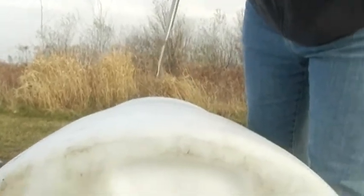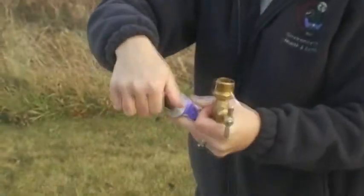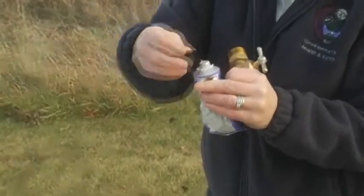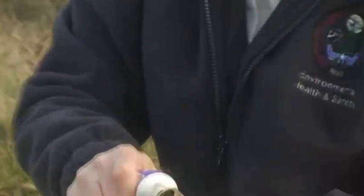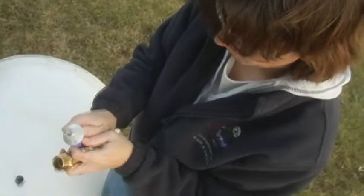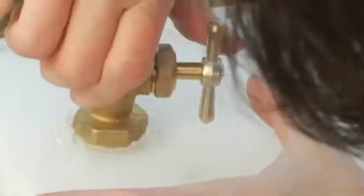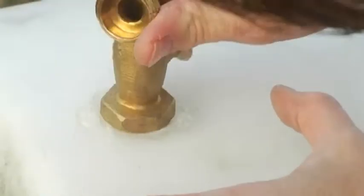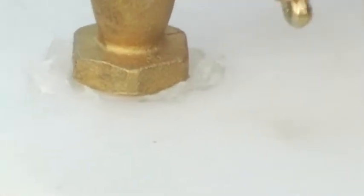With your 1-inch spade bit, drill a hole as straight as you can, because your spigot is going to thread right into this. Then, with either a silicone sealant or plumbing goop — plumbing goop breaks down a little bit less in the sunlight and works very well as an adhesive to hold your spigot on tight. Put it around the threads. On some spigots, watch that you don't tighten it too much so the handle hits the barrel.